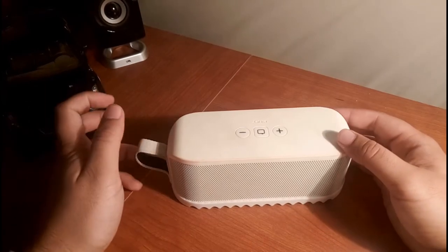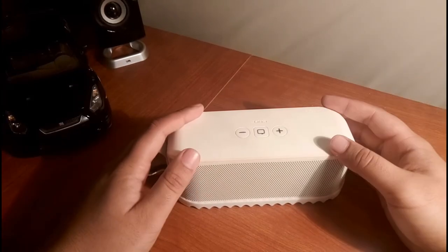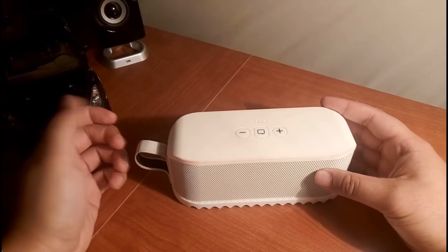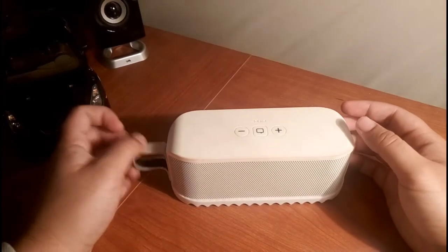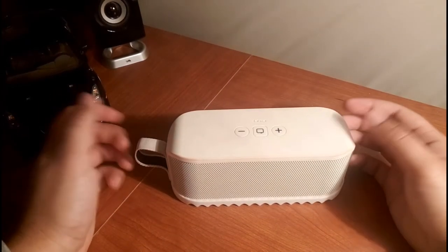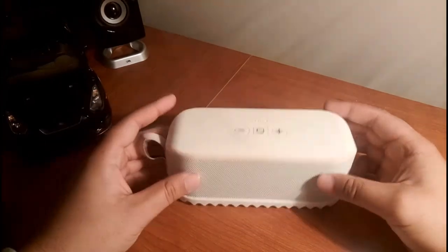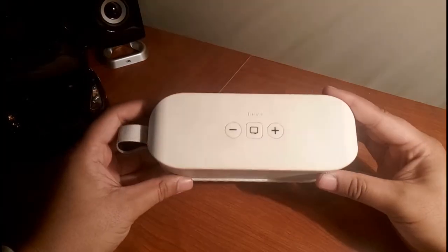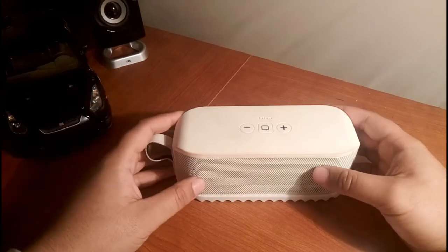They do say it's shockproof, dust resistant, water resistant, and sun resistant — especially inside the sound bag. Most likely though, if you drop this thing in a pool or submerge it completely, it's probably not going to survive, because it's water resistant, not waterproof. If it's raining or you get a splash on it, it should be fine. It's also sand resistant, so you can take it to the beach or leave it on the ground outside and it should be fine.